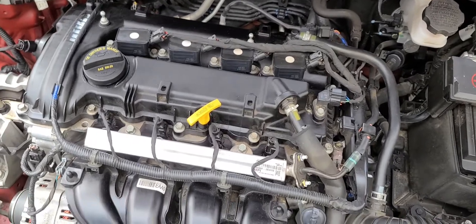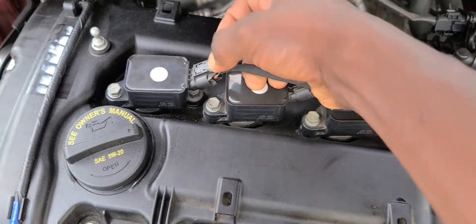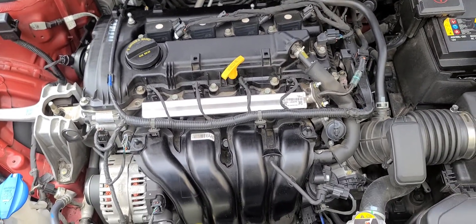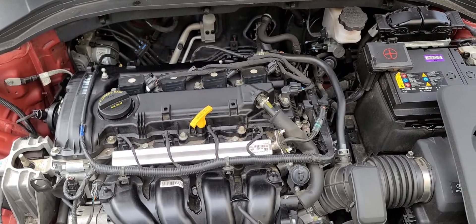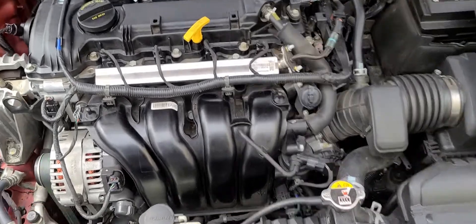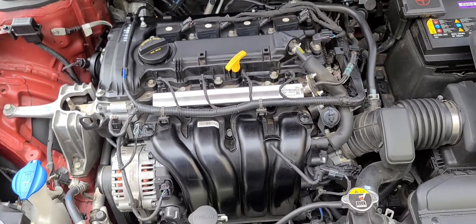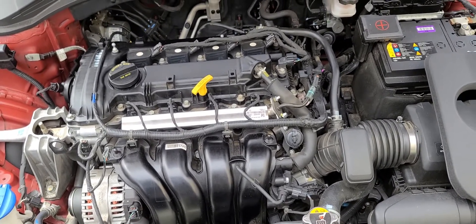So first, if I remove this connection here you will see the engine change. You'll notice the engine starts to shake. Now the engine is shaking. If I plug it back in, you can see the difference — now the engine is steady. That's the type of movement your engine gets when your car is missing.